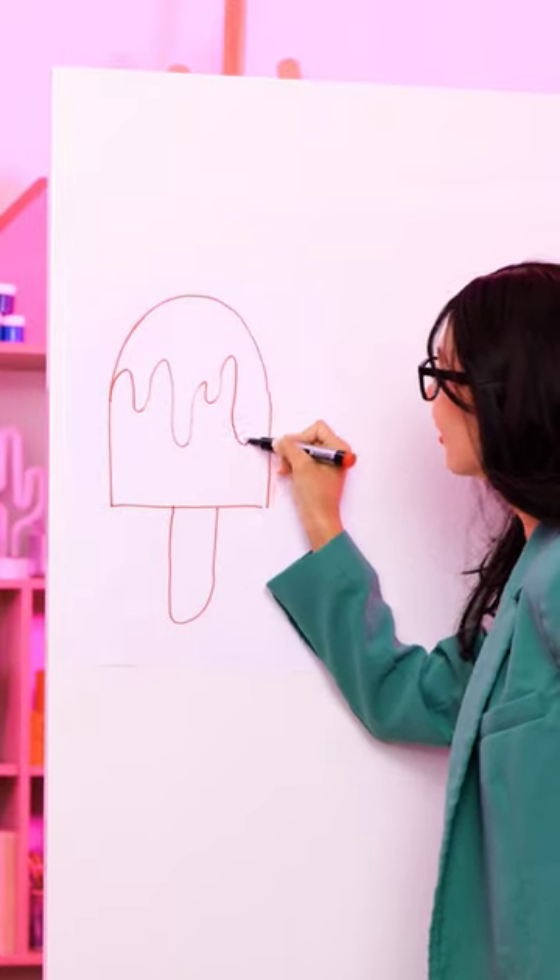Follow the teacher's lead. Looks like a delicious ice cream to me. But wait, this is better than a drawing.